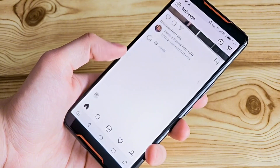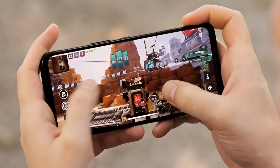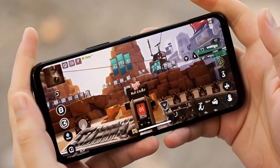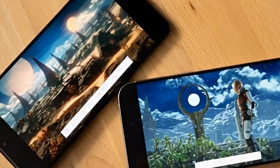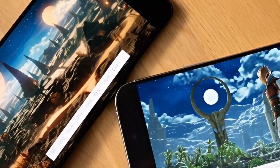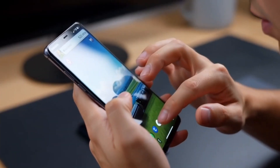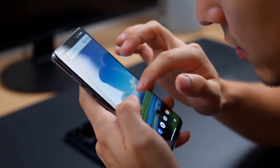What do you guys think? Would you take the raw power of the 9500, or would you rather have the extra battery life of the 9500S? Let me know in the comments below. And hey, if you want me to do a real-world gaming test between these two once the first phones drop next month, hit that thumbs up so I know. I'll catch you in the next one.